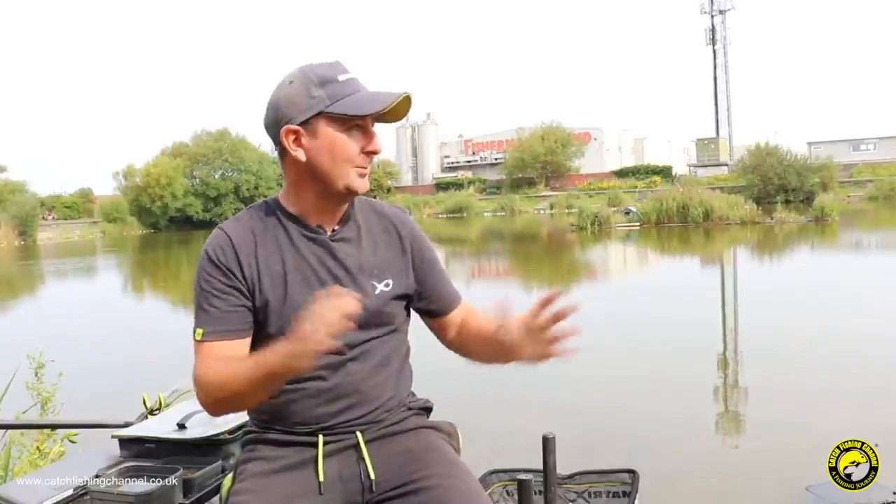As you can see over my shoulder it's flat calm. There's very little wind, but this is quite a sheltered reservoir. There are fish cruising around out there. I'm expecting those to be carp. There are one or two ghosts cruising through as well, but like I said there are lots of bream in here, and that's why I'm going to be fishing two or three different ways today. It's going to be a very interesting session.